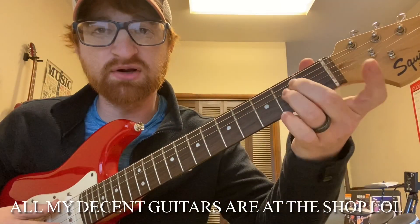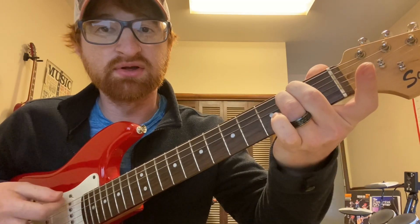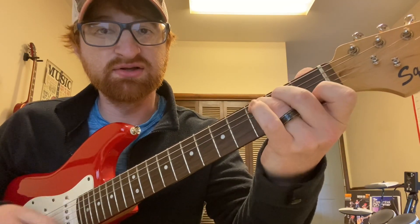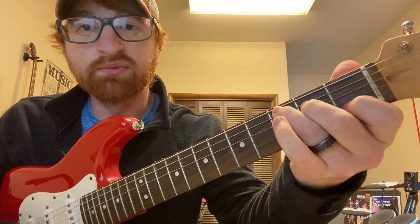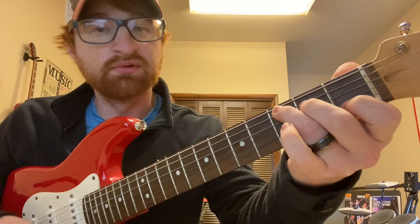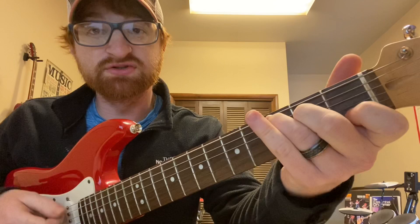Guitar — it's the same thing. You can start with an E minor chord here: open, two, two, open, open, open. And then again, E minor to C: two, three, open, one, open. Strum E minor, strum C.